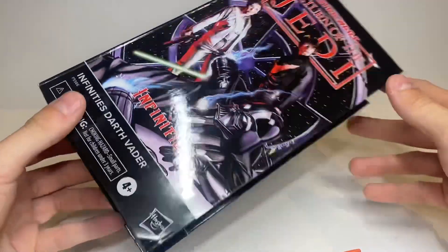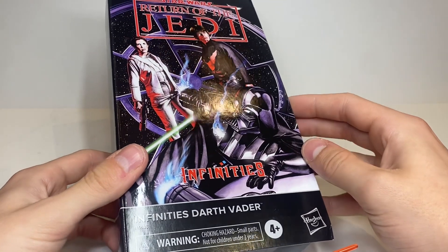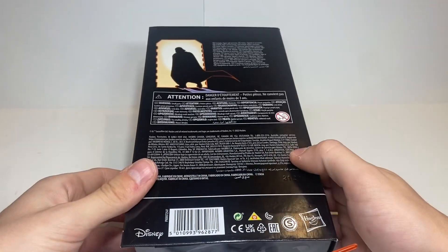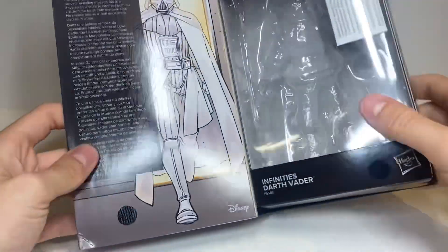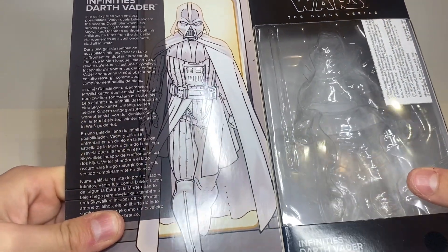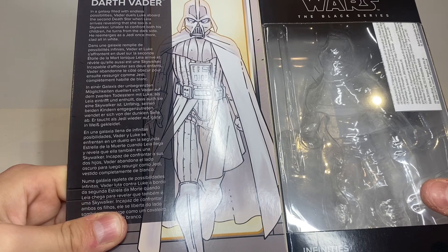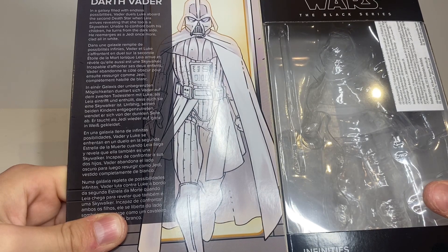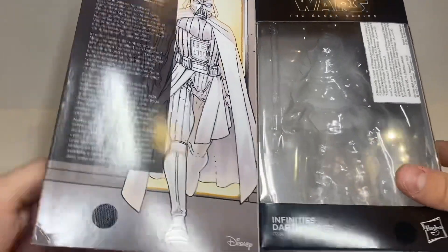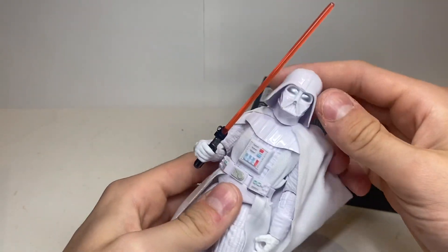I want to quickly start off with the box. On the front, you can see an image with Vader kind of just disappearing, and Leia and Luke on the second Death Star — Infinities Darth Vader. There you can see Vader exiting something. I think he comes back as the White Vader. The box reads: 'In a galaxy filled with endless possibilities, Vader duels Luke aboard the second Death Star. When Leia arrives, revealing that she too is a Skywalker, unable to confront both his children, he turns from the dark side. He re-emerges as a Jedi once more, clad in all white.' And that is definitely what he is — very, very cool figure.